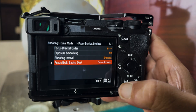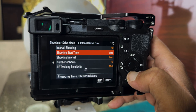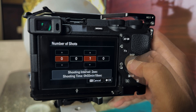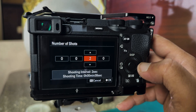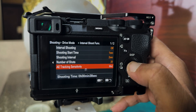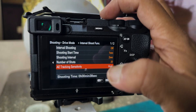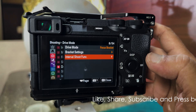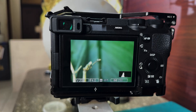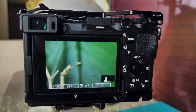Let me go back. Now here you can see: start time one second, shooting interval two seconds. I can change the number of shots here. Now the number of shots is at 20, focus tracking sensitivity — I'll set it to high. And go back to the menu again. Now it is all set.